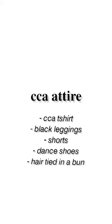For every CCA session, our basic attire is our dance CCA t-shirt, black leggings, shorts as well as dance shoes. We have to tie our hair into a bun as well.